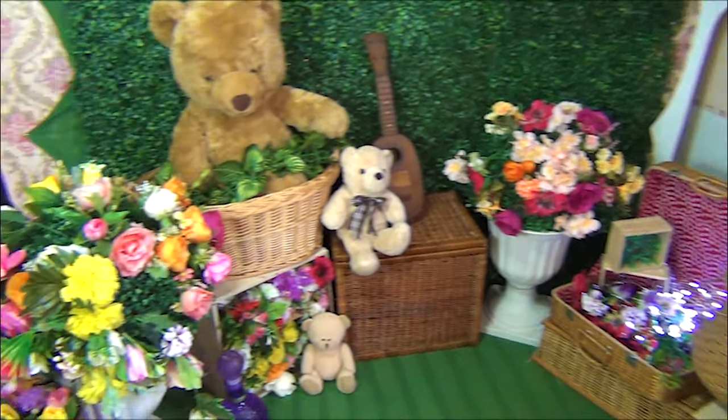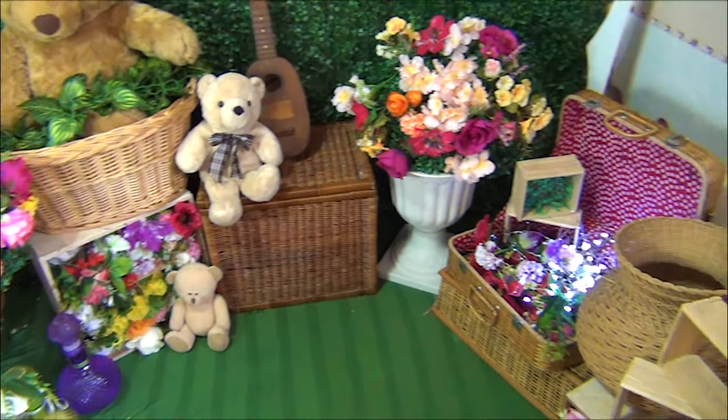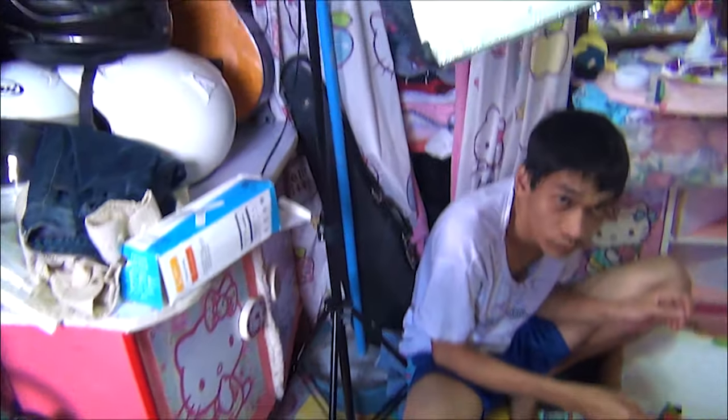Sobrang liit na aking space, so hindi ko nagamit yung siguro meron pa akong 70% ng mga supply na hindi ko naman nagamit. As usual, ito ang aking trusty old light. Hindi ko na nagamit yung isa kasi wala nang space.